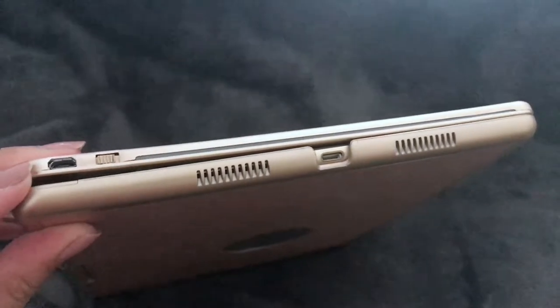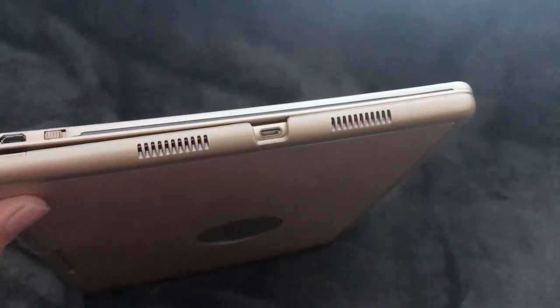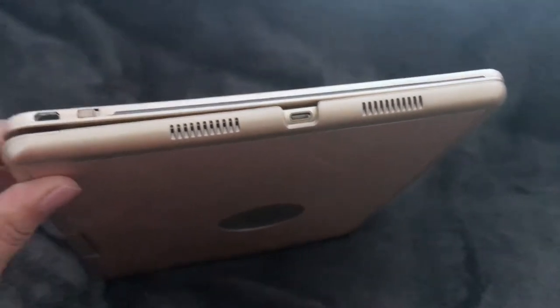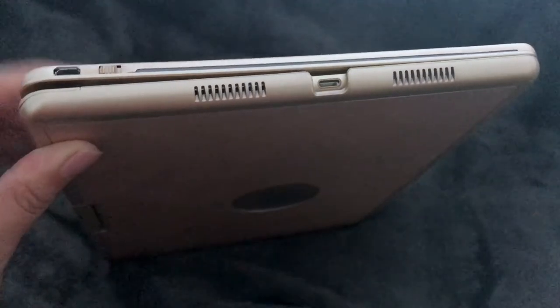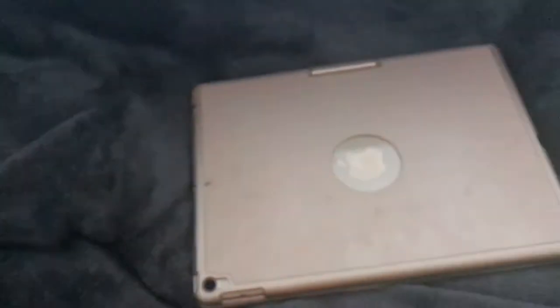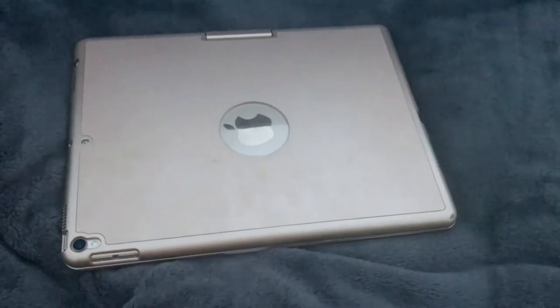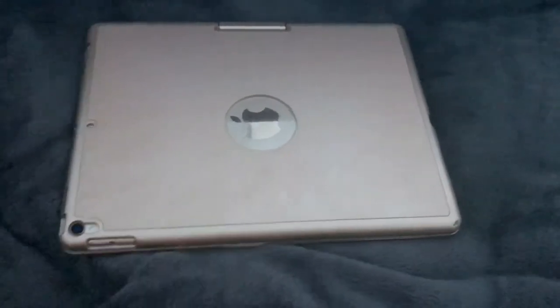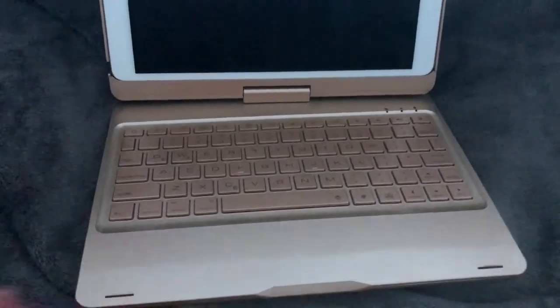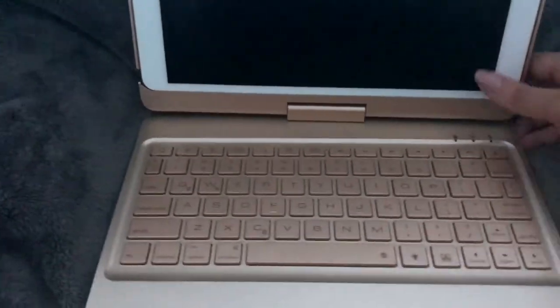You do have to charge it. It comes with a charger — it doesn't come with the wall plug-in, but it comes with a little six-inch cord that you just plug in. You need a cube to plug into the wall; you just plug the USB part into the cube and then plug the other side into here and it charges up. I have had this case for over two months and I have only charged it once, and I use it fairly often. It took maybe two hours to charge. I charged it for two hours and it's been two months and I have never had to charge it again.